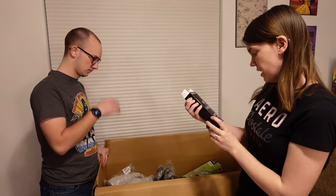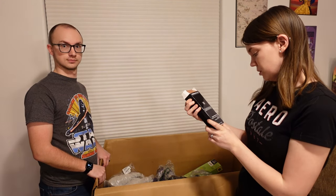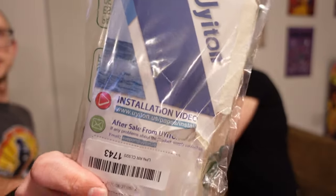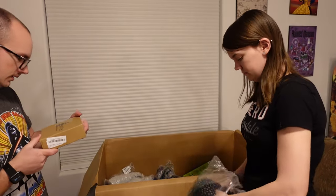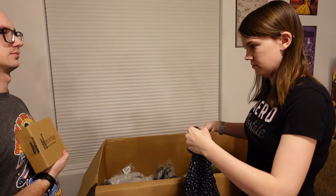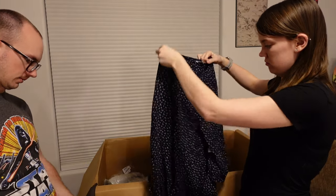Dermablend Professional Leg and Body Makeup — buildable liquid body foundation sunscreen. This is iPhone screen protectors — not as exciting. Oh, this is a heavy box. This is cabinet hardware.